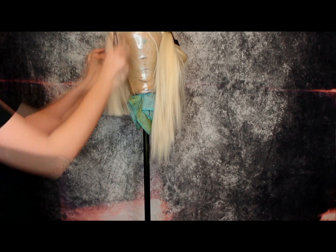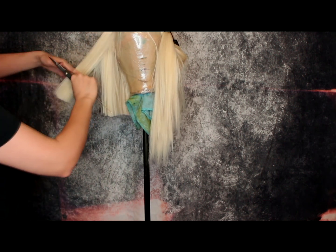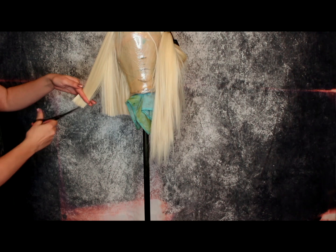Now just soften that line a little bit by taking chunks of hair at a 45 degree angle and chopping up into it, which is called point cutting. Just repeat this until you have no more hair left to cut.